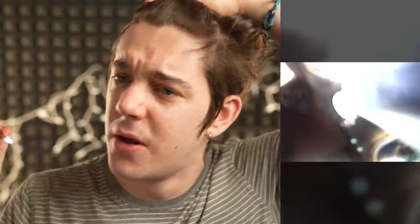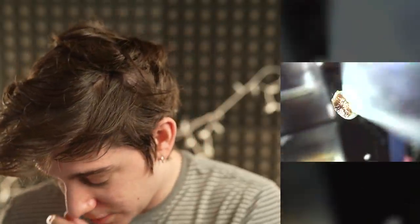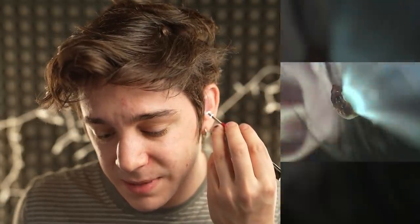I immediately pulled out because I was like 'ow.' Ew, ew, ew — it looks like poop, dude. It's really hard to get in there, like you have to go so far back. If you get this camera — I think it was like $20 or something, so it wasn't insanely expensive. I guarantee you, unless you're crazy about your ears, you're gonna have the exact same results.